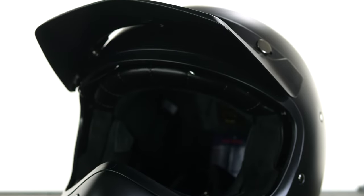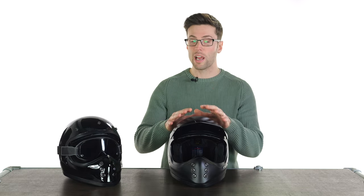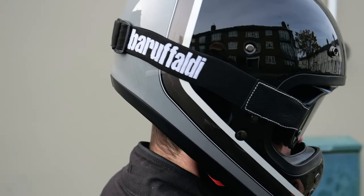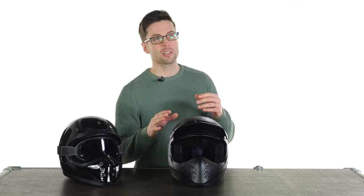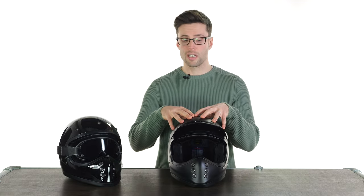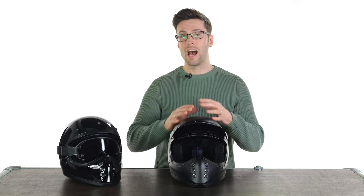It uses a fiberglass shell construction. Fitment is always going to depend on the individual, but from my personal experience I get on really well with HJC — it's a brand I gravitate towards. I know I fit their helmets well and the same is true of this one. They're accurate with their sizing. It is an intermediate oval shape so pretty universal. With some brands I find the cheek pads feel a bit loose because I've got a big head but a thin face — the medium in this helmet fits really snugly all the way across the top of my head and my face.